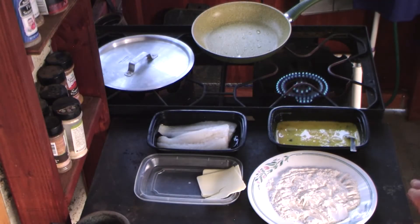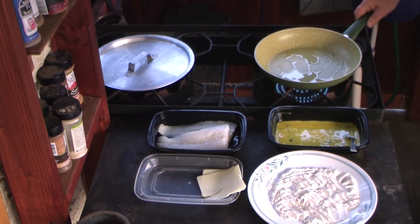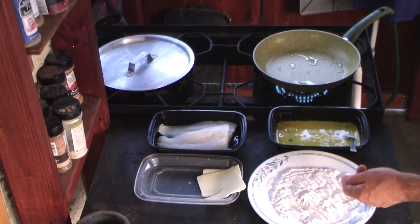All right, this is how I make my easy codfish. A little bit of oil in the pan, heat it up, and we know it's done. Over here I have my flour, pepper, and salt.